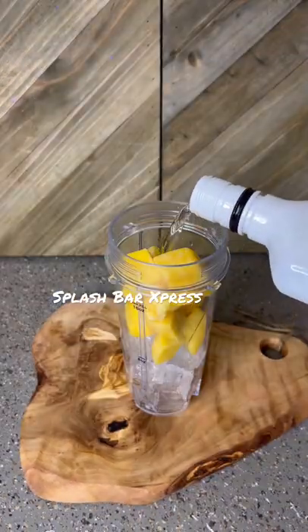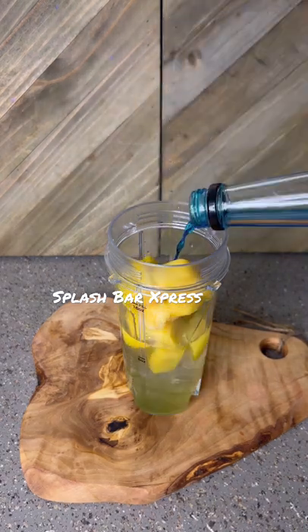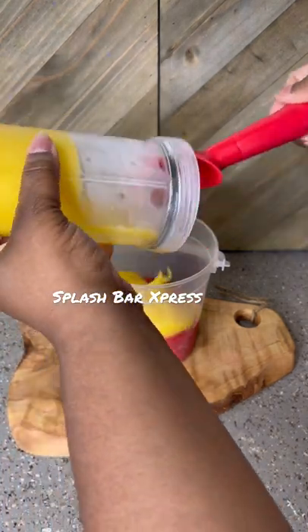Our next layer is going to be some ice, some mango, two ounces of coconut rum, an ounce of the kiwi puree, and a splash of that blue curaçao — and that's going to be blended up.